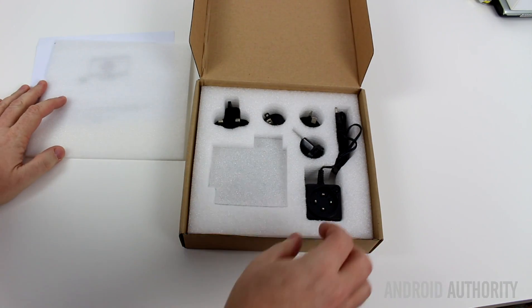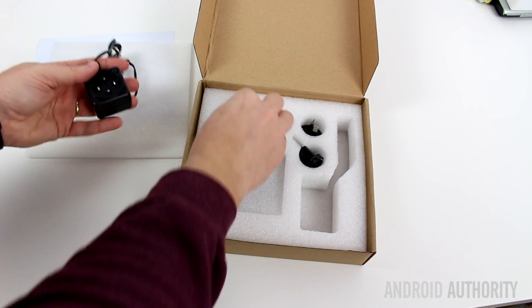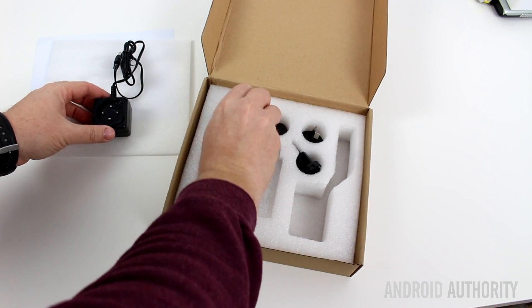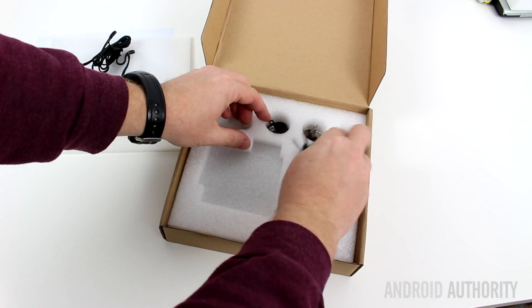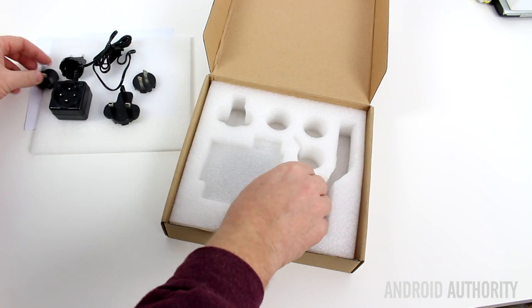Inside we have the power adapter with a variety of plugs for different parts around the world. Seems to be just about every connector you could need there.